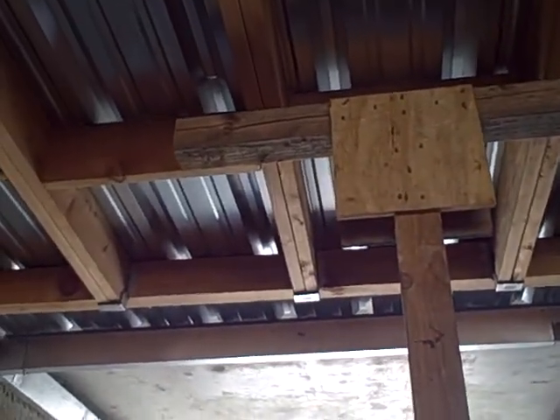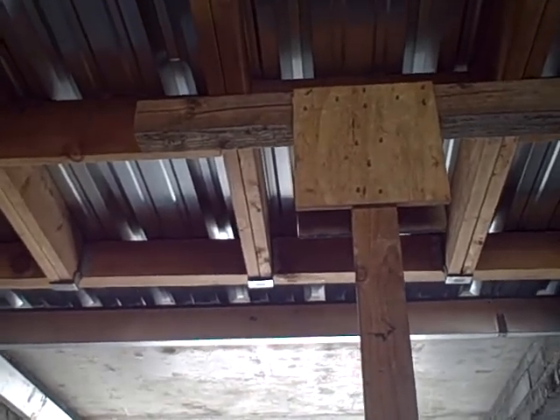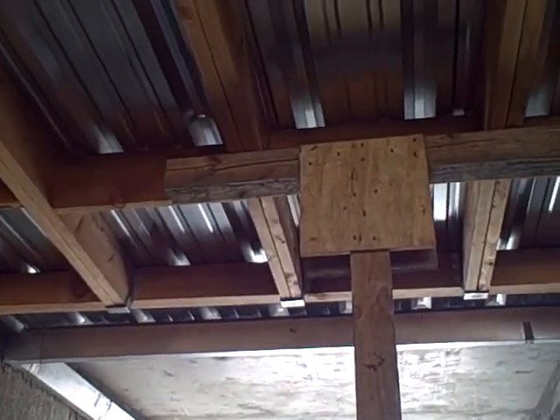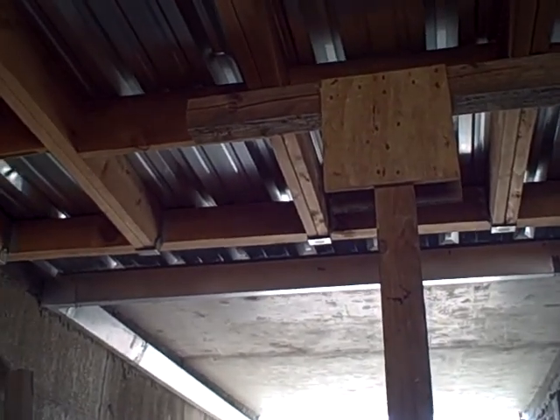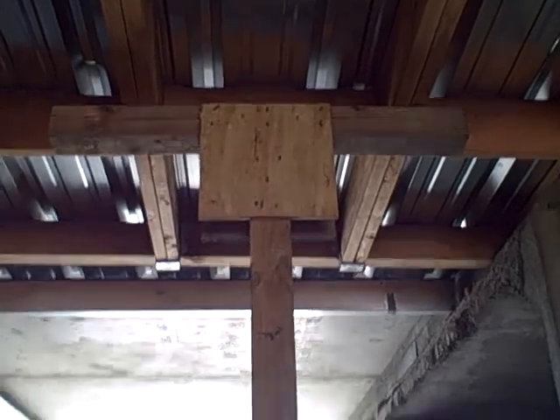This is a temporary shore that we could leave in place overnight and would leave on scene. It holds anywhere from one to four thousand pounds in an unstable structure. This is the vertical timber spot shore.